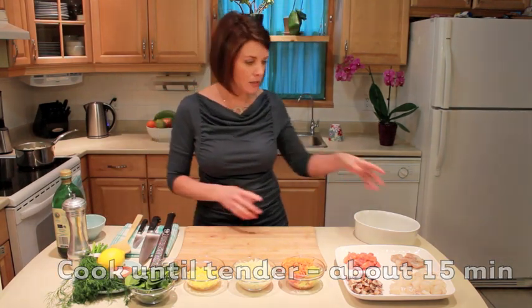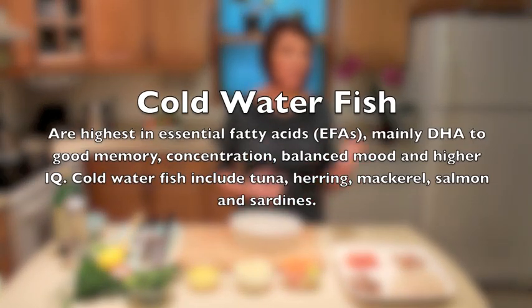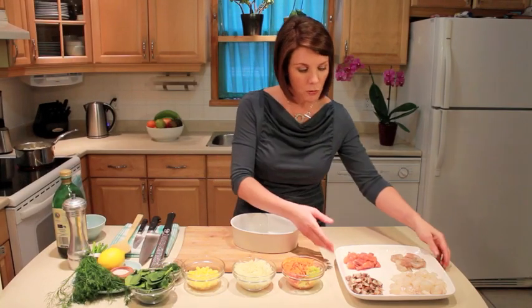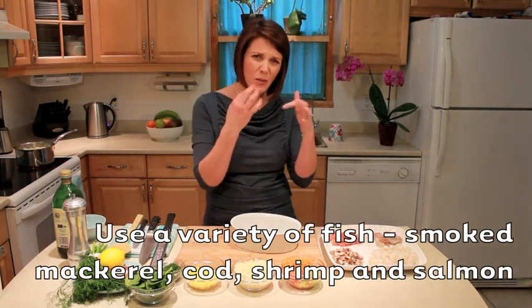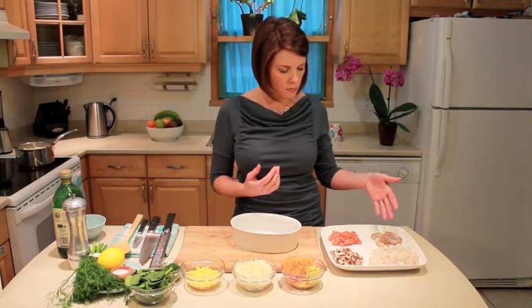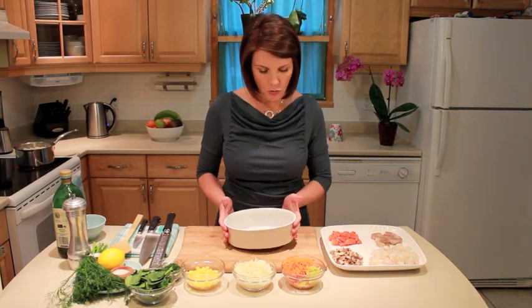We're going to make a family-sized dish and you can use any fish that you like. I do prefer the cold water fish, the oily fish — the fish with teeth. Your salmon, your mackerel, your sardines, herring even — but you can really mix it up. Tuna would work well in here too. I've got a mixture: some smoked mackerel because it gives it a different taste, some salmon, some shrimp because the kids love those, and also some cod.